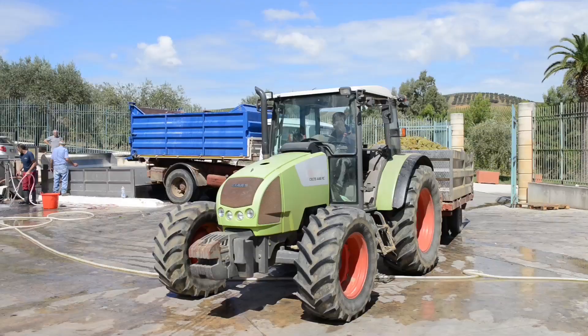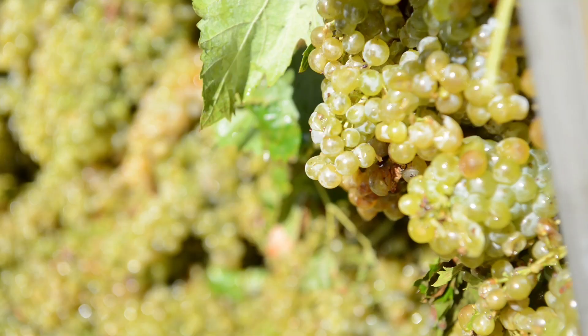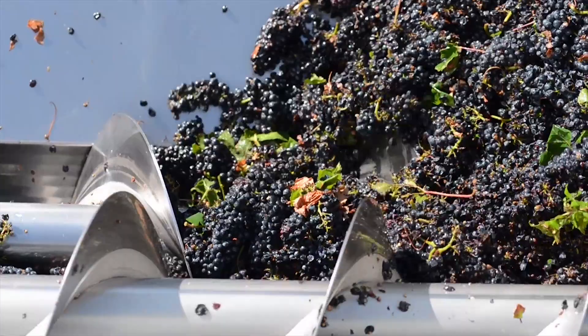At this moment we are in the grape receiving area. Here, after the harvest, the grapes are loaded inside the work vats — one for the white and one for the red — and they will immediately be destemmed and crushed.